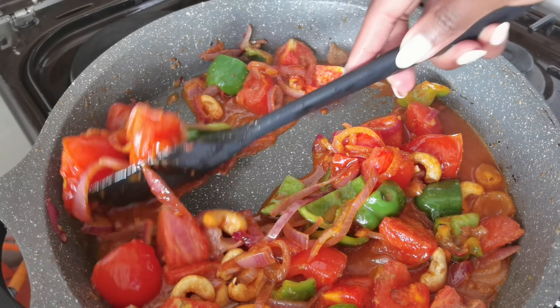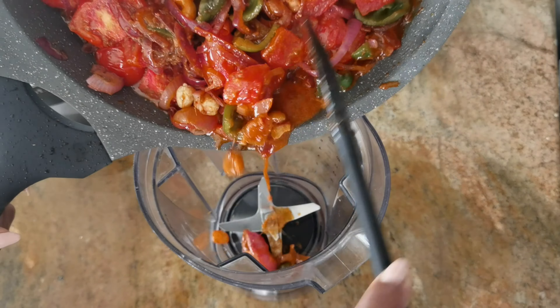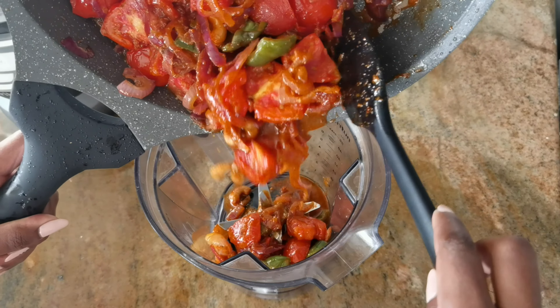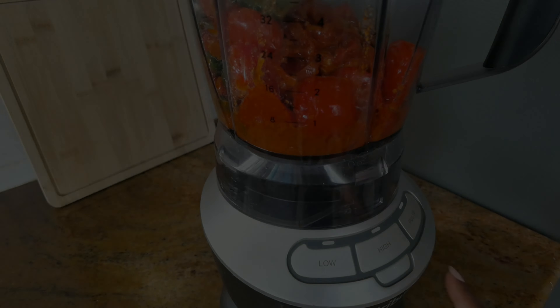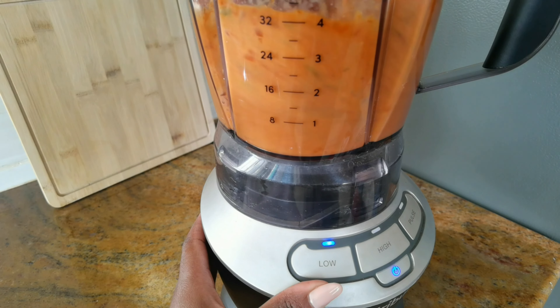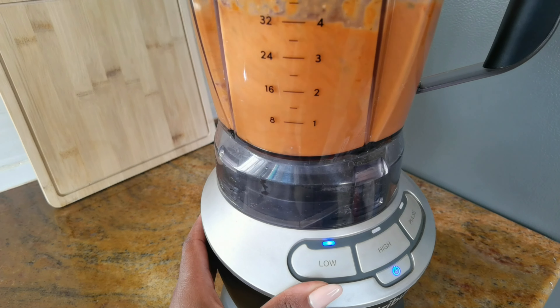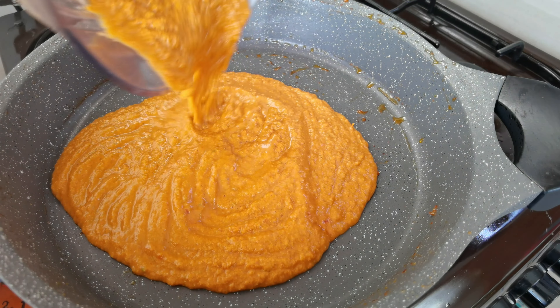It's been about five minutes and the vegetables look absolutely good. Go ahead and turn off the heat, then add your vegetables into your blender. Take your time until you get a nice smooth paste, then we're going to add this back to our pan and get ready to finish cooking.